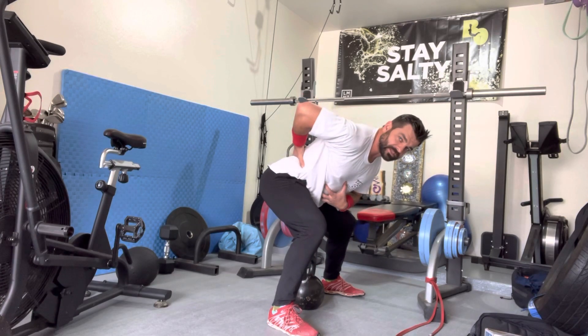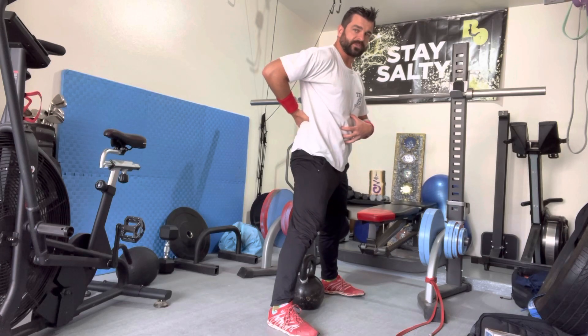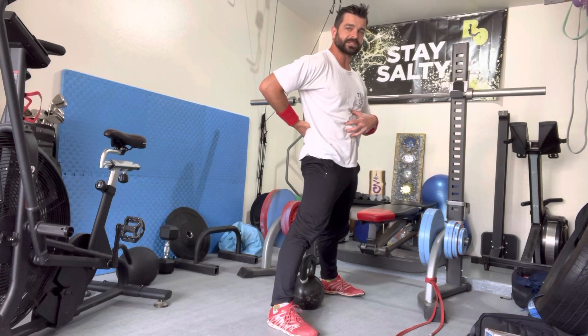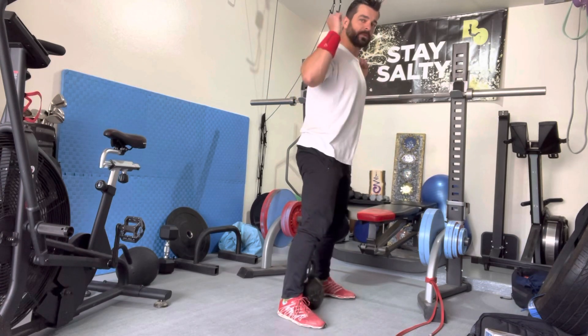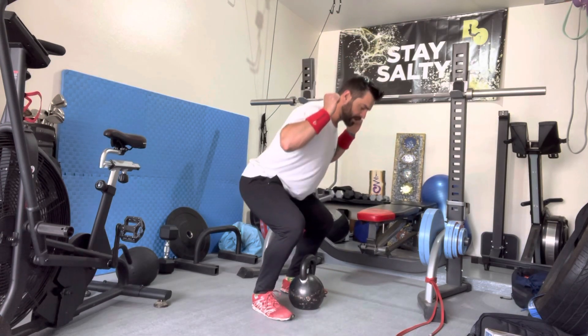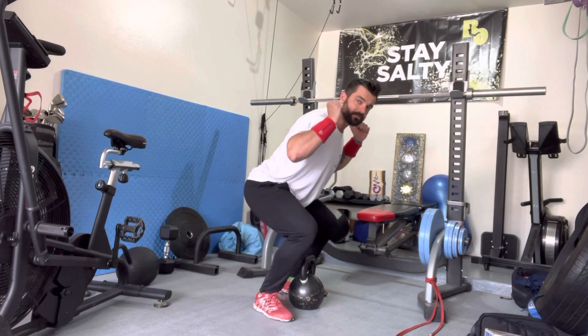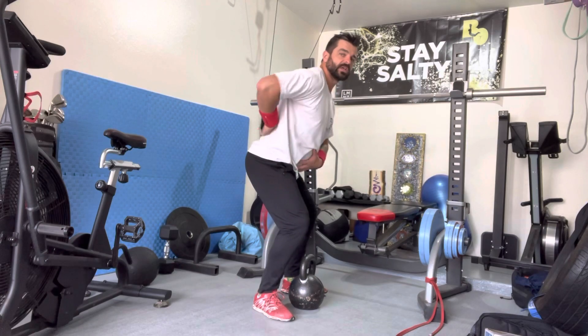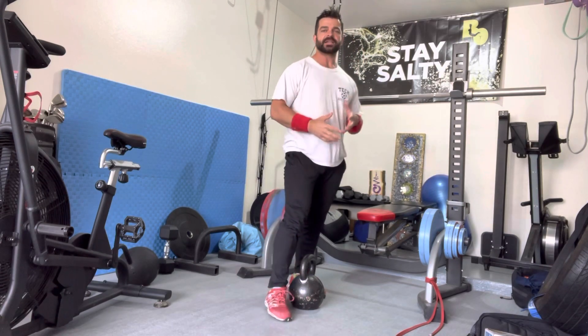I'm bracing and keeping the spine stable — I should be able to hold that through the whole lift. If I lose a little bit of that tension at the top, that's going to put my back at a bit more of a risky position. Same thing with a back squat — some folks get a little tuck at the bottom, not the end of the world, but as you come up if you overextend versus keeping the ribs down, that's where the problem is.